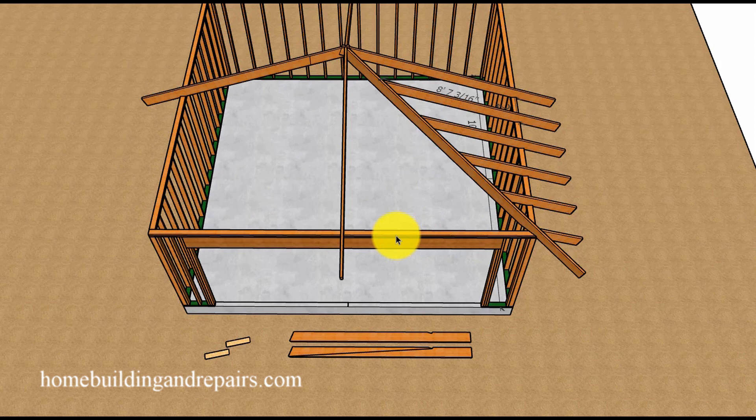Double check all measurements as you're cutting: cut a rafter, install it, double check it, then cut the next one. If you're off a little bit you should be able to make minor adjustments along the way, because the last thing you want to do is cut three more jack rafters with the same wrong measurement. By now you have a pretty good idea how to cut your jack or fill rafters without using any complicated math formulas.